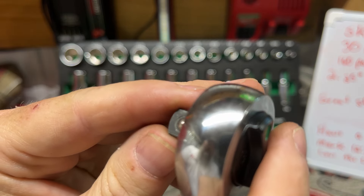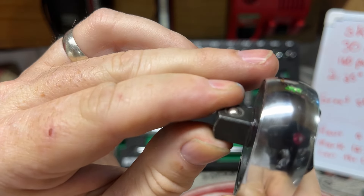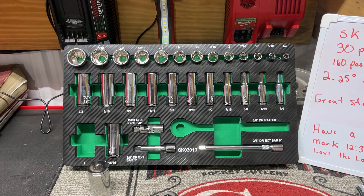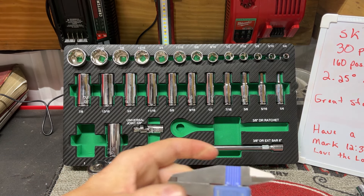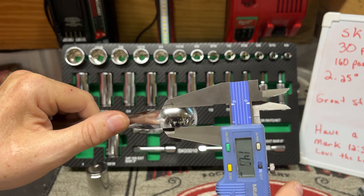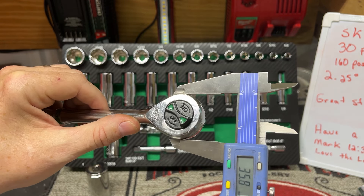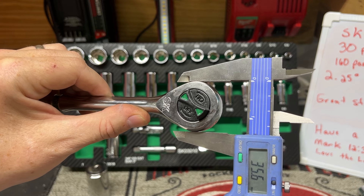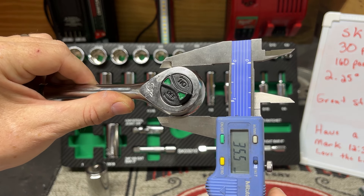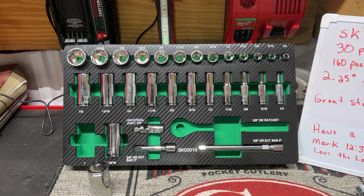Let's look at this ratchet a little more. There's very little play side to side and up and down. Let's put the calipers on these and measure this thing up a little bit. It is 14.5 millimeters thick and 35.5 millimeters wide. Not too bad.